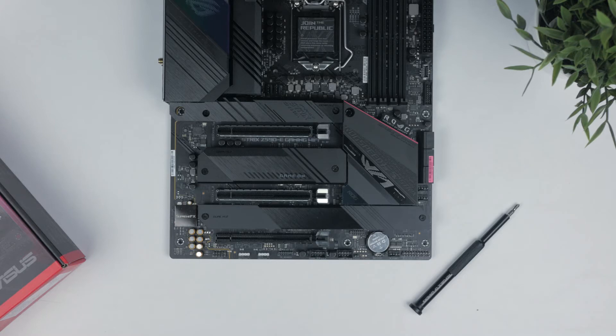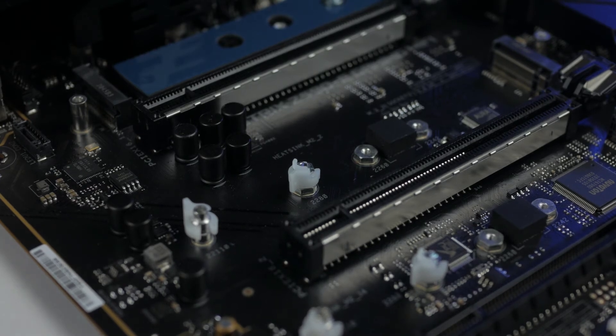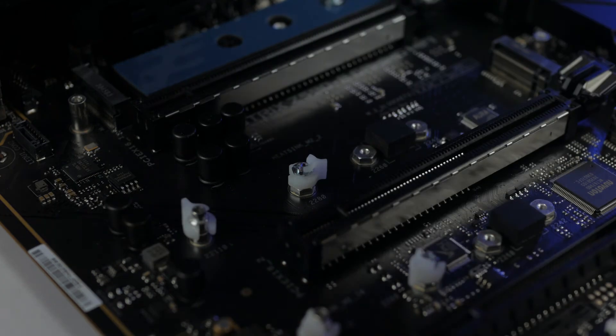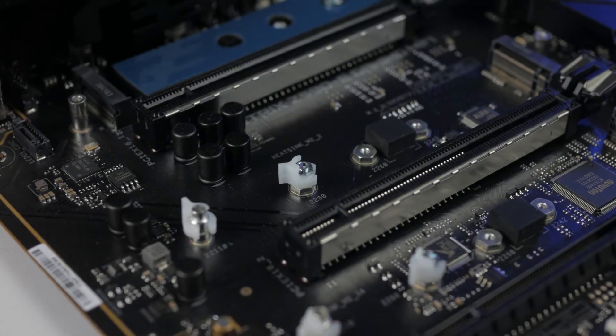This motherboard comes with a whopping four M.2 slots. However, there's a small catch: if you use a 10th gen CPU you can only use the bottom three slots. To take advantage of PCIe 4.0 bandwidth and use all four slots, you'll need to go with an 11th gen CPU. ASUS has introduced new screwless latches for M.2 mounting, which are super easy to use and work even with heatsink-attached M.2 drives — a truly revolutionary change that should become an industry standard, saving you the pain of fumbling with small M.2 screws.